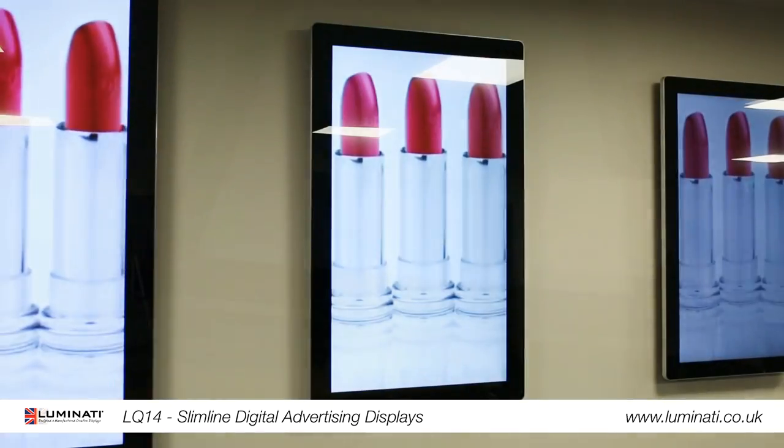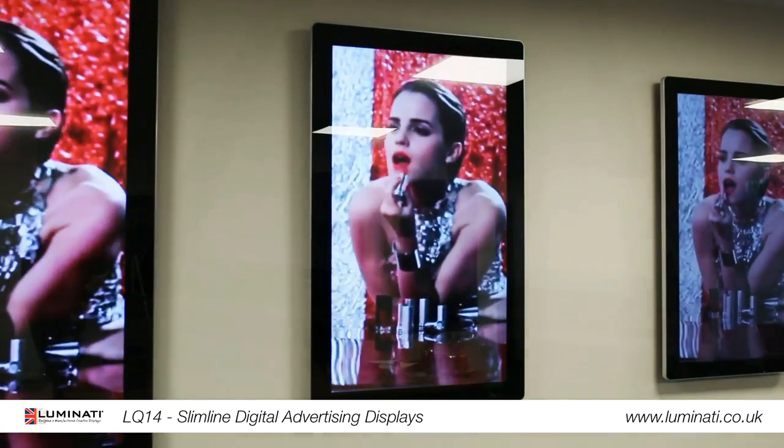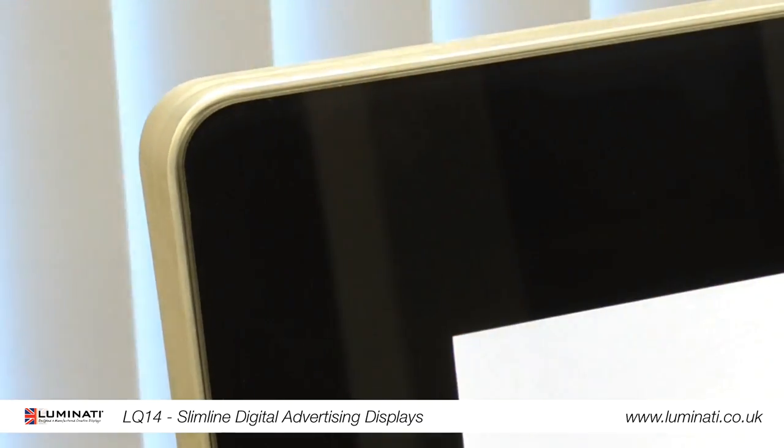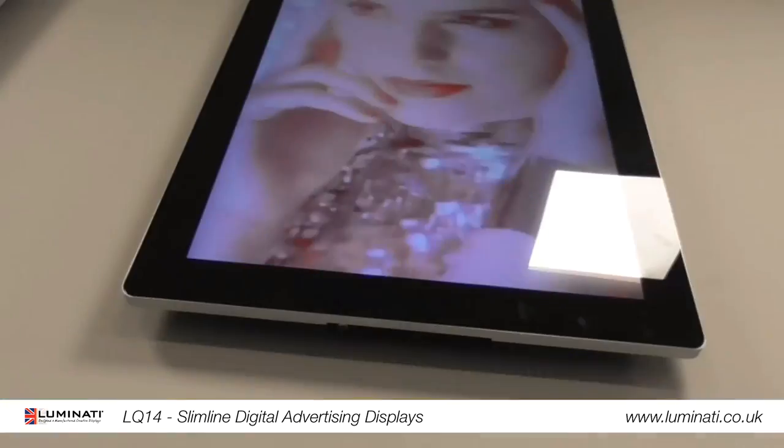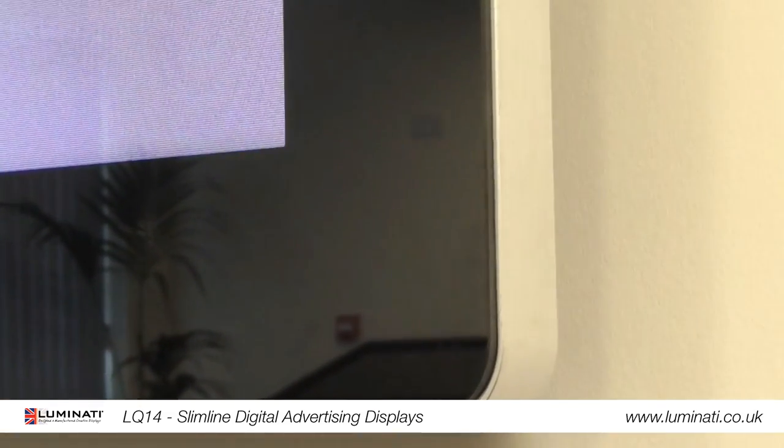Hello and welcome. Here is our standalone Android advertising display. Built for commercial use, the tempered glass front, steel enclosure, and aluminium surround not only protect the internal components but also give them vibrant tablet-like aesthetics.